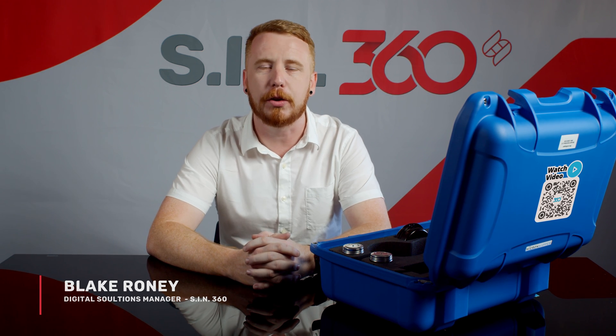Hi, my name is Blake Roney, Digital Solutions Manager at SIN360. Today we're going to be discussing the initial training and installation process for your new Micron Mapper.